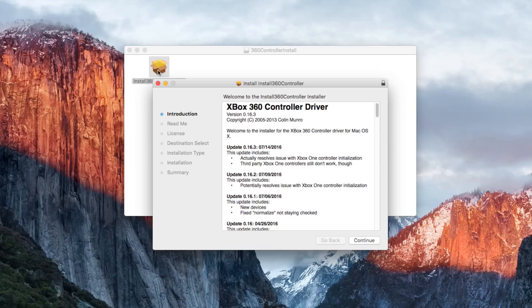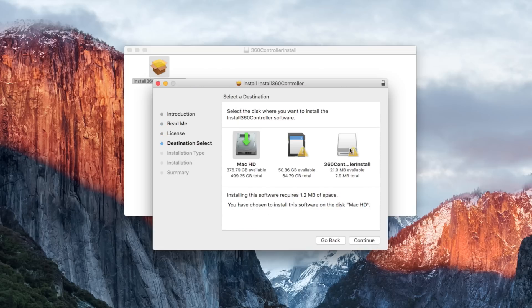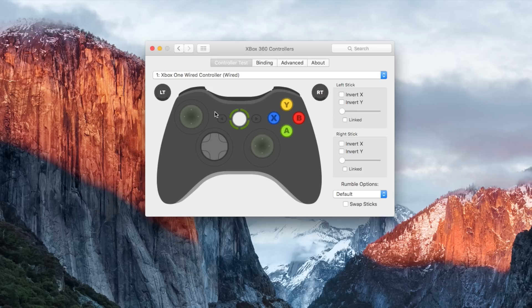Now, if you want to do this on a Mac, you're gonna need to download a program in the description called 360 Controller. Go ahead and run the program and install it. It'll ask you to reboot your computer, so go ahead and do that as well. Once that's done, plug in your controller into your computer and activate the program in your system settings. From there, just configure the controls to your liking and make sure everything is working, and that's about it.